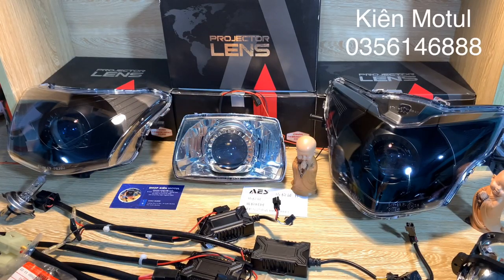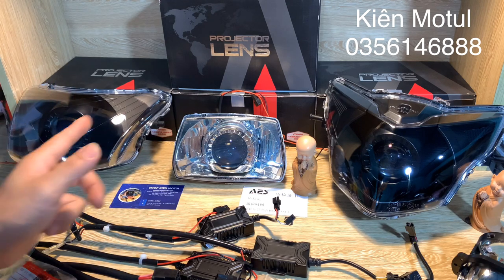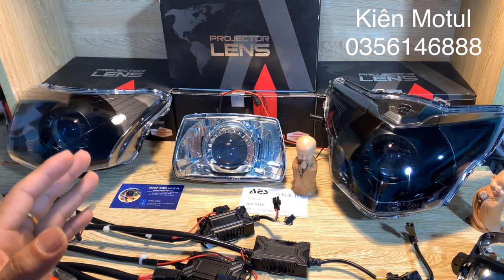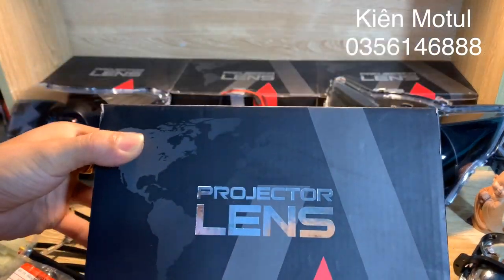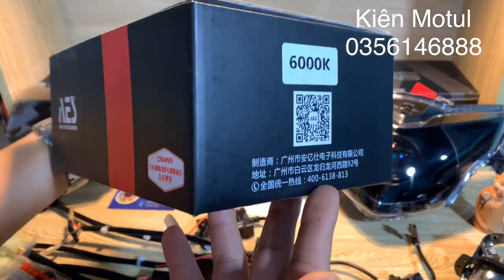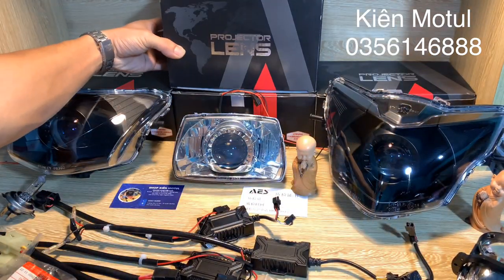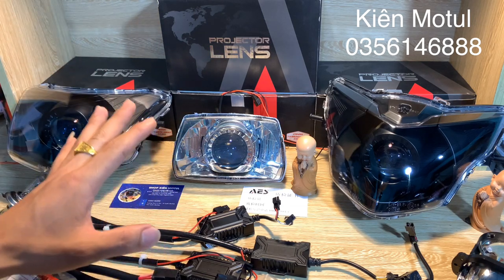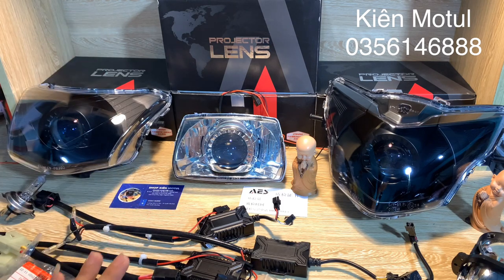Chào mừng quý vị và các bạn đã quay trở lại với channel của mình, mình là Kim Mô. Ở clip hôm nay mình sẽ đi chia sẻ với anh em về những sản phẩm combo như ở đây mình đang bày. Những clip đơn trước thì bên mình cũng đã đi review và khui hộp mẫu B-LED kích thước len kính 2.0 của thương hiệu IS hàng chính hãng nhập khẩu. Ở clip này bên mình sẽ review những sản phẩm sau khi đã độ vào những chiếc chóa xe phổ thông.